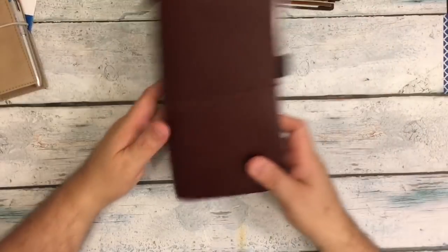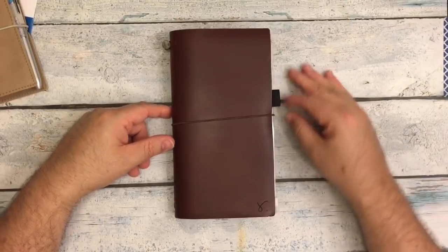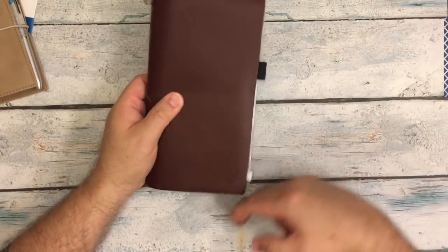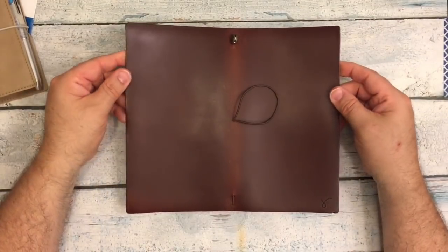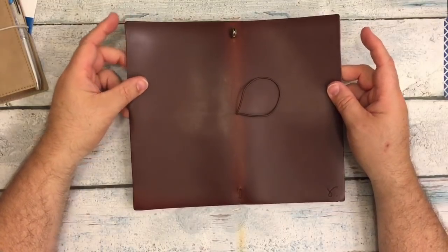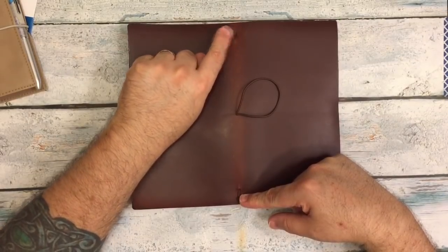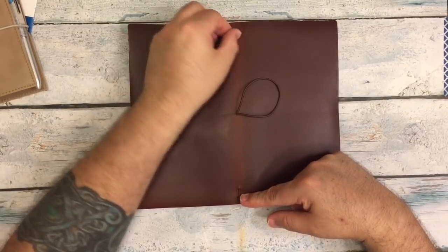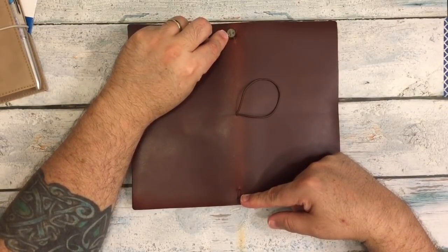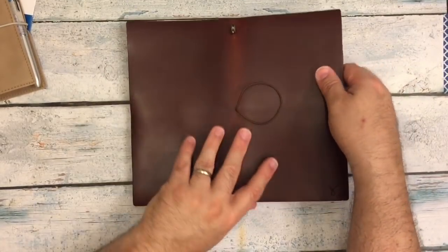The next thing I'm using is a Sojourner by Rowena at SojournerUSA.net — I'll link her below. This is a special thing I asked her to make for me. It is the standard Midori size in the Road Runner leather. It has just a single elastic, and I actually added a clasp myself — I untied the knot she had and used an extra Midori clasp. I love the single elastic in this size.